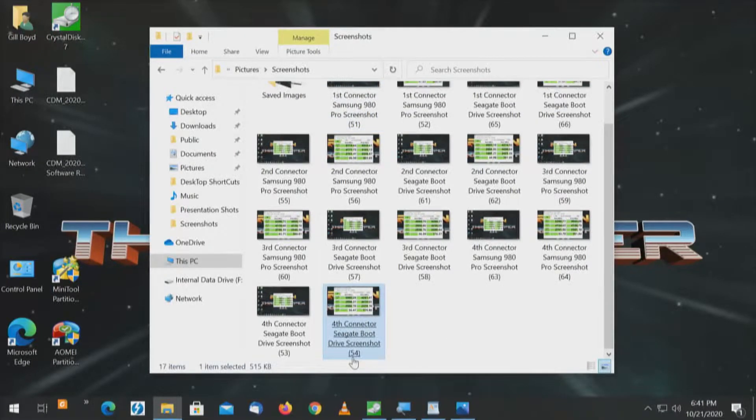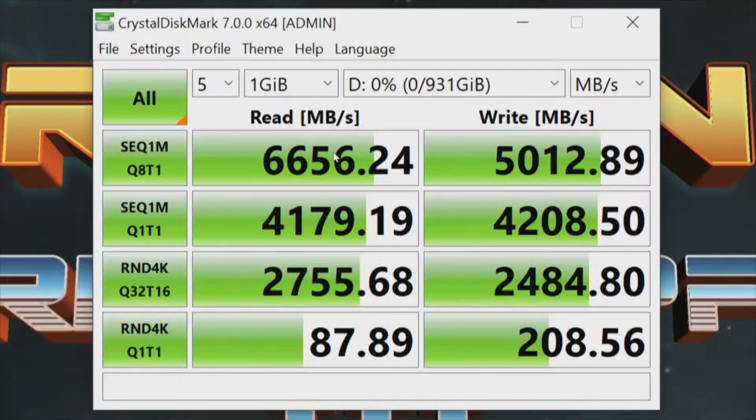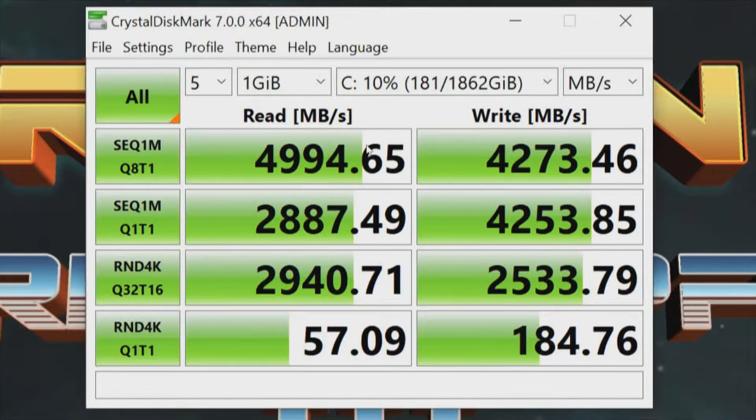Looking at the first connector — these two connectors are on the processor. For the first connector, Samsung drive: read is 6,656 and write is 5,012. Now for the C drive (boot drive) on the same connector: just under 5,000 for the read and just under 4,300 for the write.